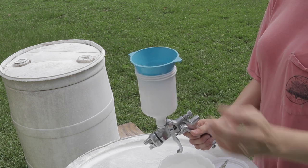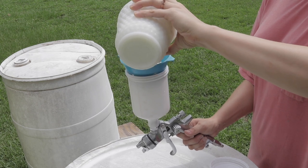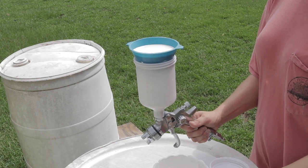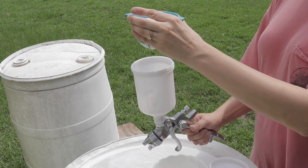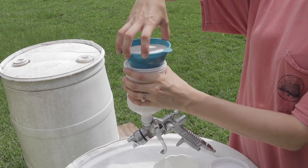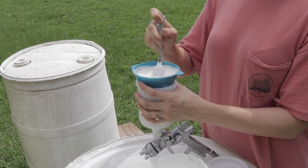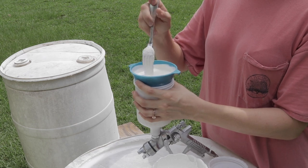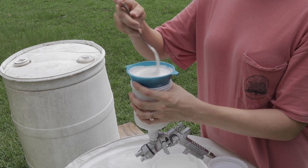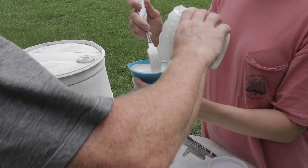Now it's time to actually get started with painting. To load my paint into my sprayer I like to filter my paint every single time. This prevents any lumps or clumps from clogging the gun. I use a little metal filter — a really super fine mesh — and just run the paint through it, using a little fork to help guide it through. Sometimes even with the very thin consistency of milk paint it has a little bit of a hard time getting through the mesh.